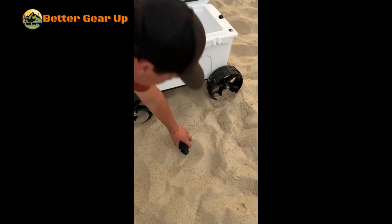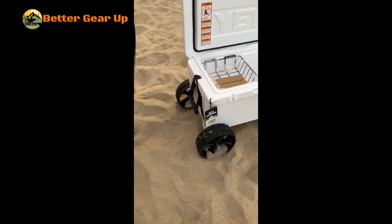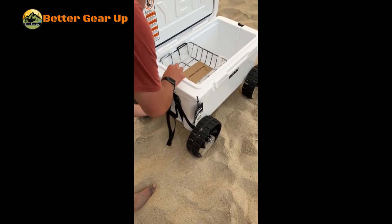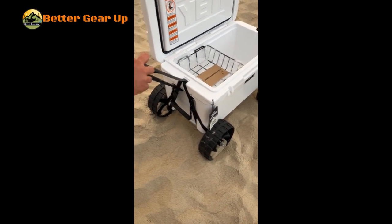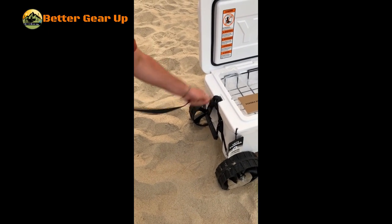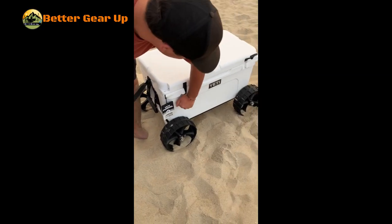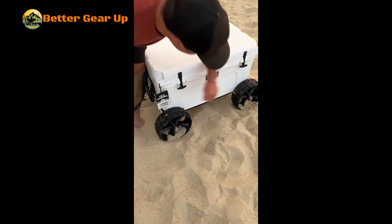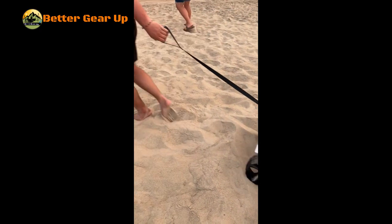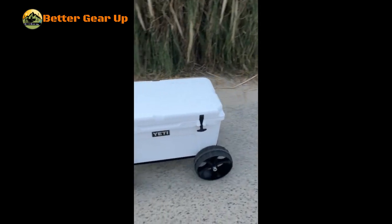Key features include rapid, tool-free assembly and easy disassembly for convenient storage, and a comfortable rubber grip for effortless pulling. Made in the USA, ensuring high-quality craftsmanship. This accessory transforms your Yeti Cooler into a mobile cooling solution, perfect for outdoor enthusiasts, sports events, and beach outings. The Yeti Tug Cooler combines practicality with durability, making it an essential addition to your outdoor gear collection.